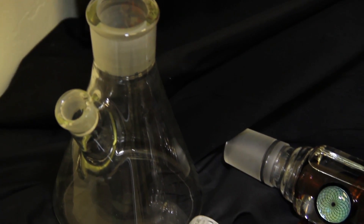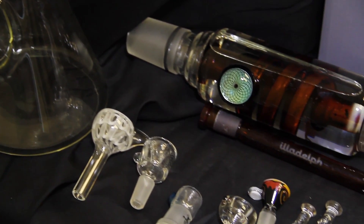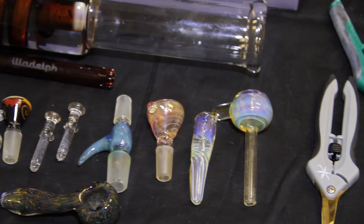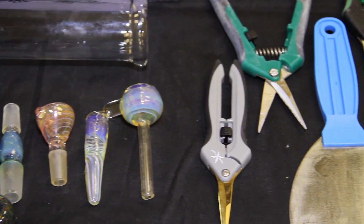Male pieces, female pieces, little glass nails, bottom beakers, water pipes, down stems — everything you can imagine can be cleaned in there.